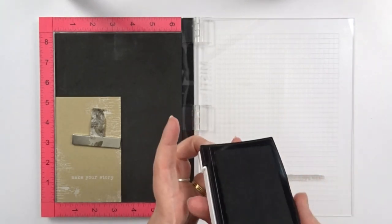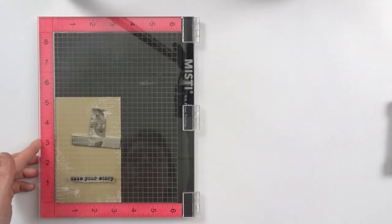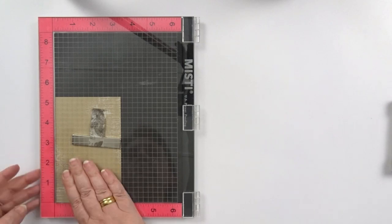I thought my words needed to pop up more, so I slightly offset my stamp again and I'm coming back in with black a second time.